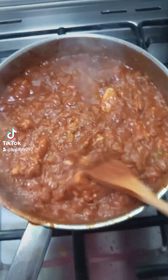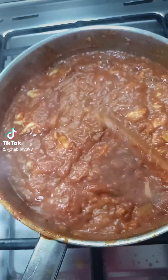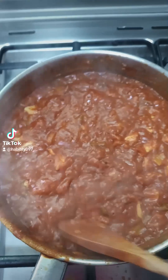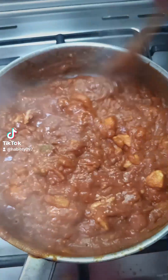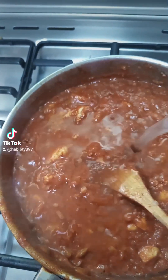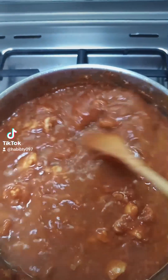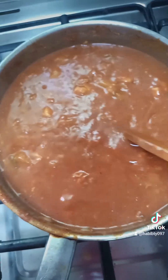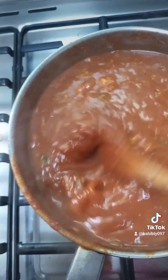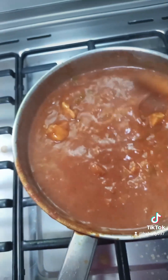So I'll add a little bit of hot water to loosen it a bit. As you can see, I've added a little bit of hot water and I'm mixing it very well together.